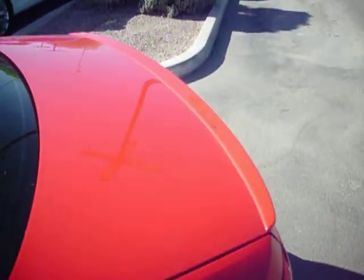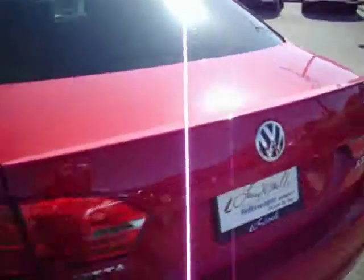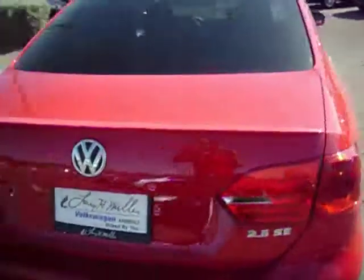If you want to see the lip spoiler a little closer, you can see that it does have a little bit of an aesthetic appeal to it. Alright.